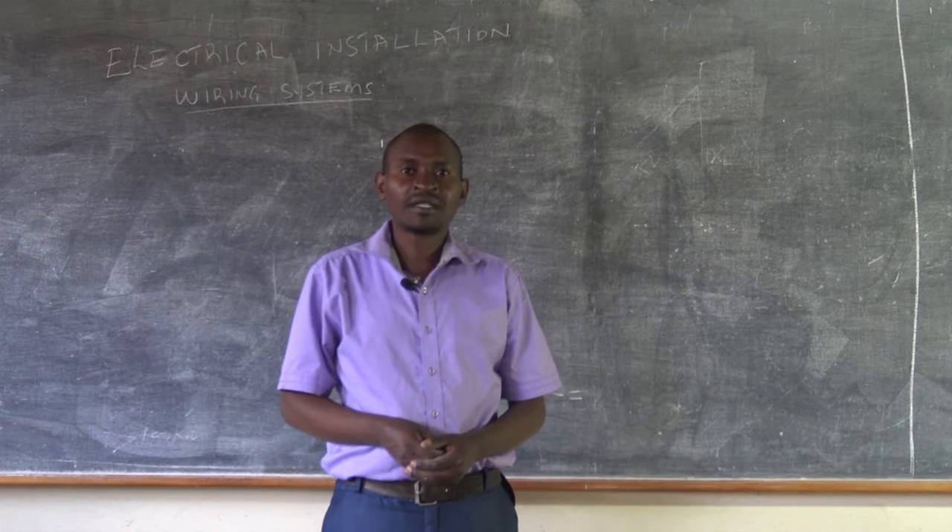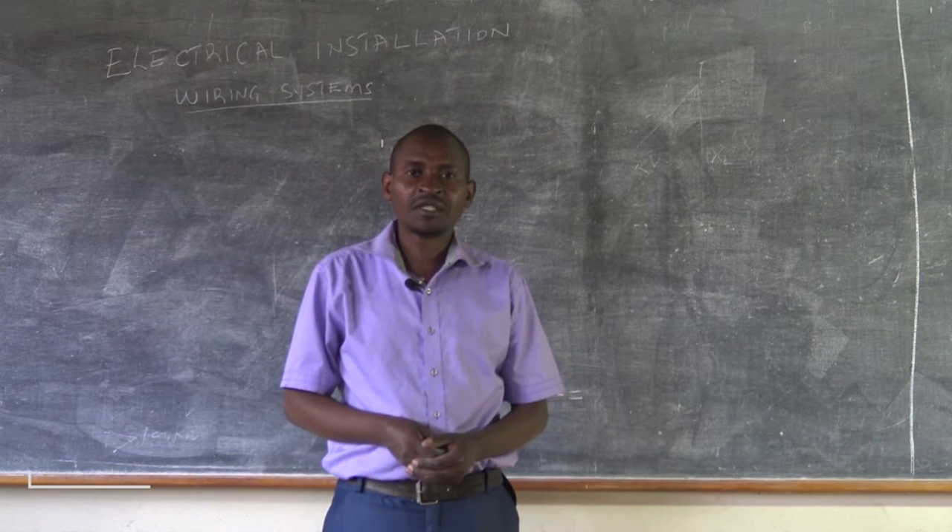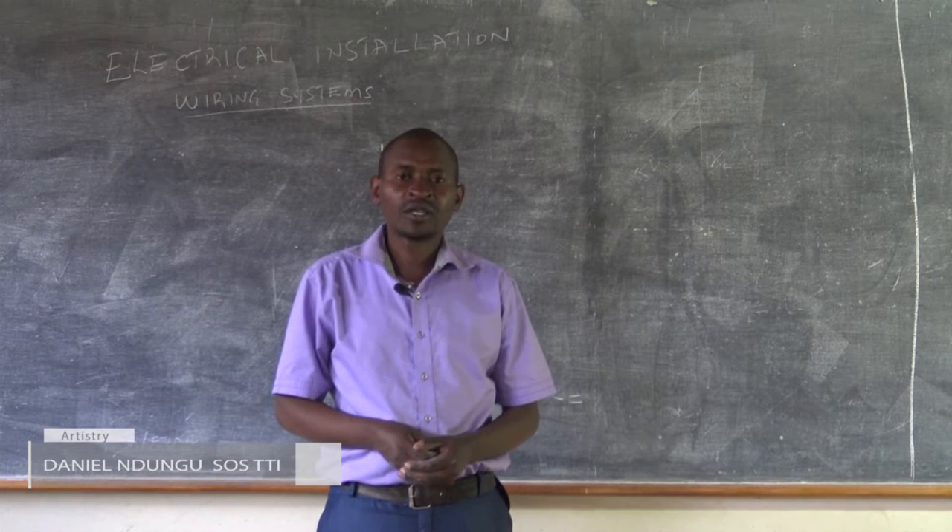Hello viewer, and welcome to Artistry. My name is Daniel Ndongo from S-West Technical Training Institute, and I'm here to talk on electrical installation.